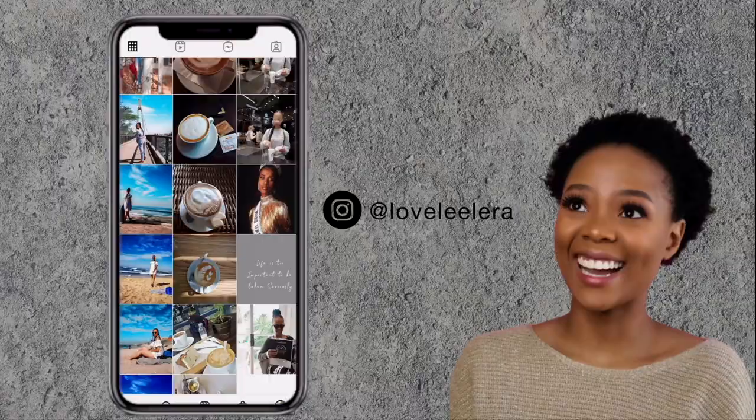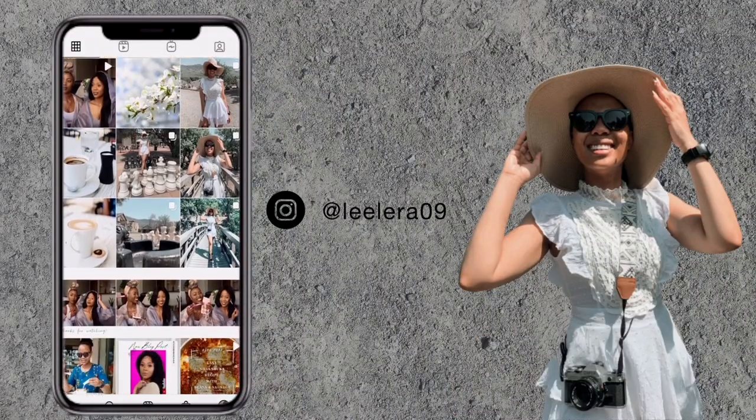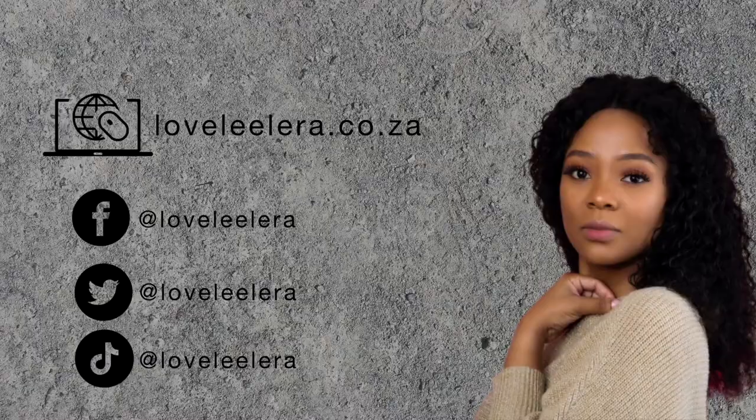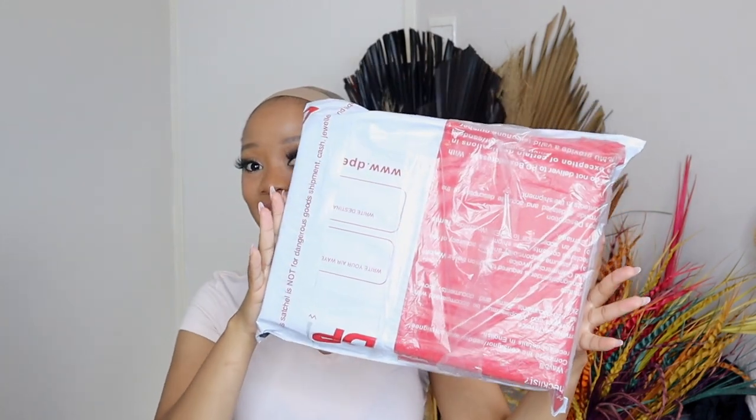Hello, welcome to the Lovely Liro blog. I am Larato and today we are doing a wig unboxing and review from AliExpress.